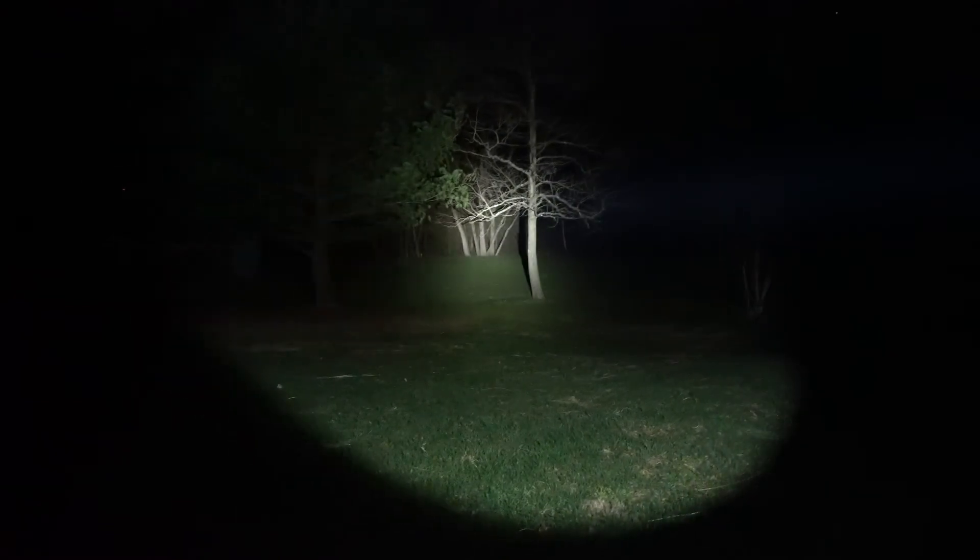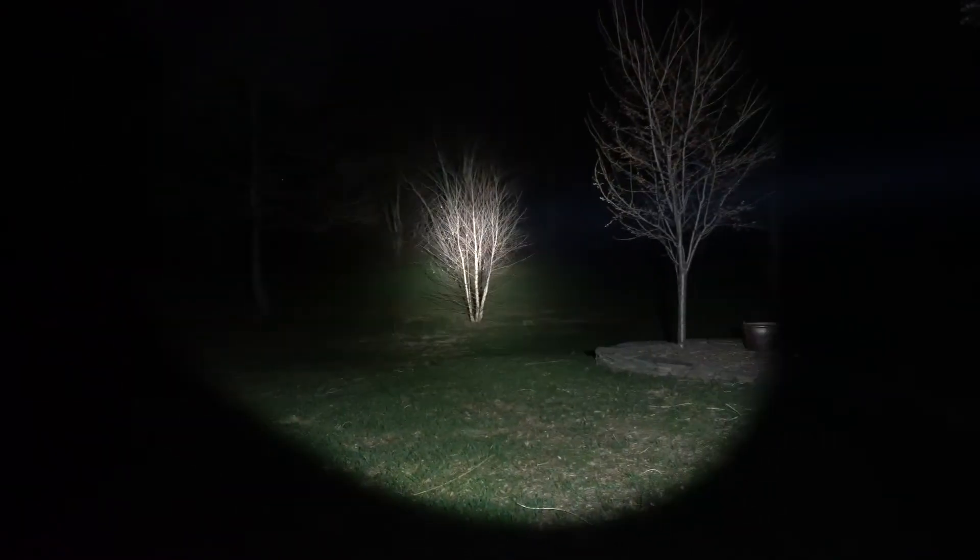Here we are with the EC60. Starting off at one lumen, the next setting goes up to 180 lumens. Then level three is 500 lumens, level four is 1,200 lumens, and to get to the brightest setting you double-click it and you get to 2,000 lumens. You can see up to 600 meters with this.